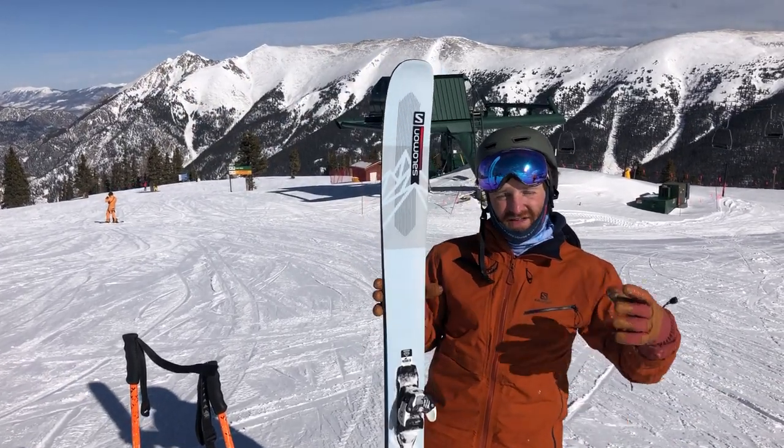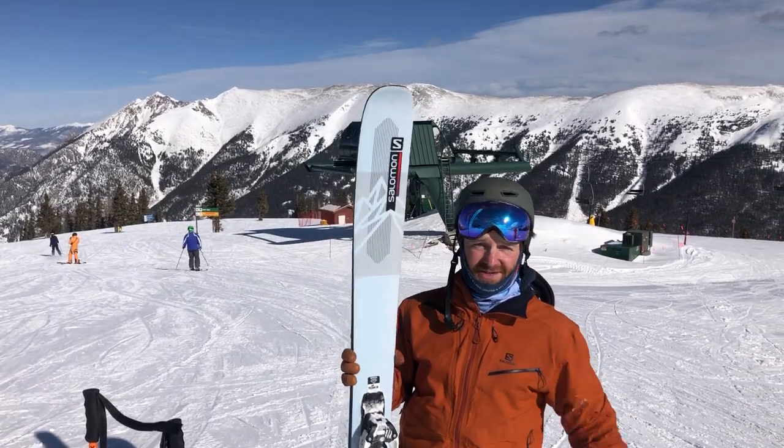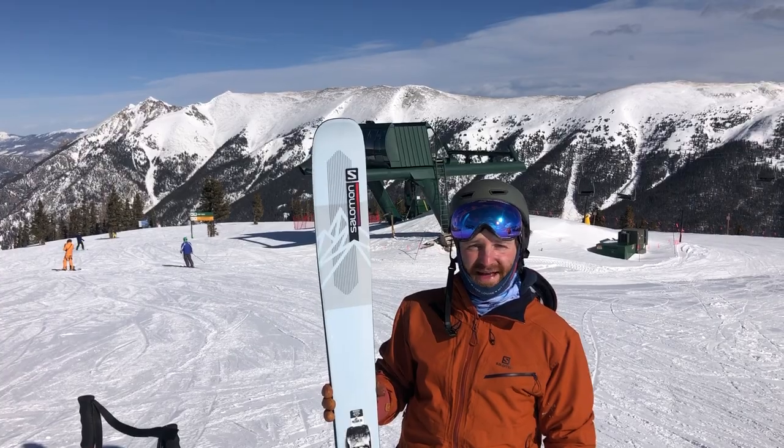A little bit narrower than the QST 118 — 112 underfoot — but it's called the QST Blank because who really cares? They're pretty fun. Looking forward to more days on them.